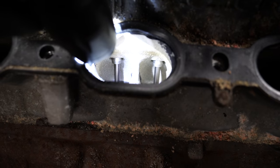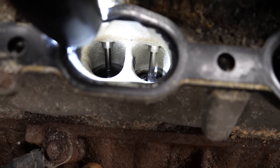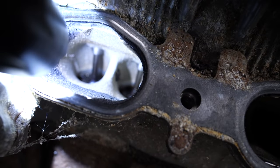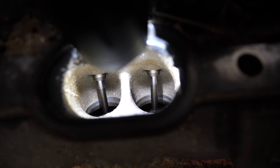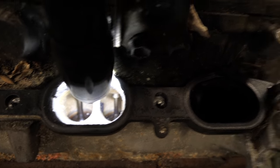The intake ports all look really good. This is why port injection rules — always clean, not covered in carbon. They all look nice. I don't see any signs of issues with this head yet, so that's good.